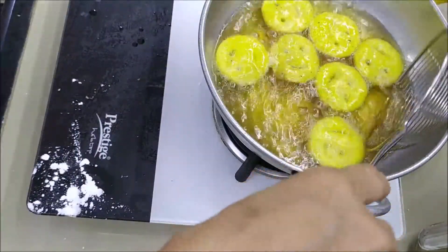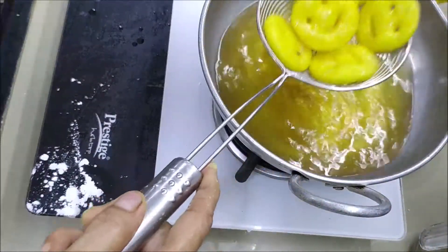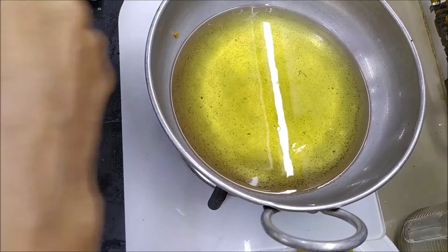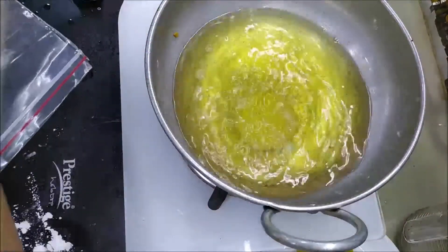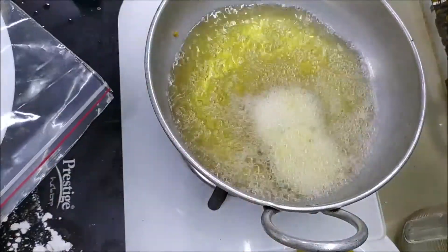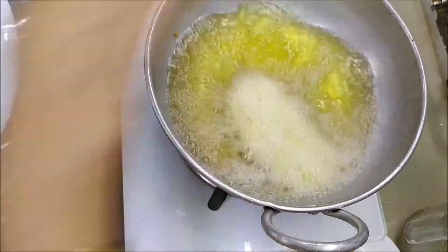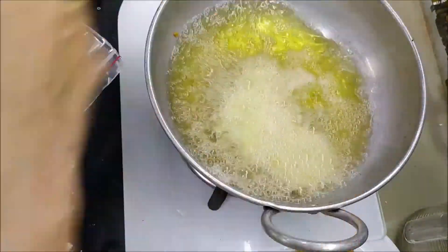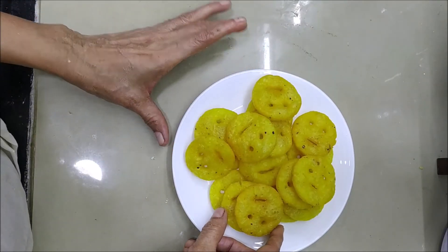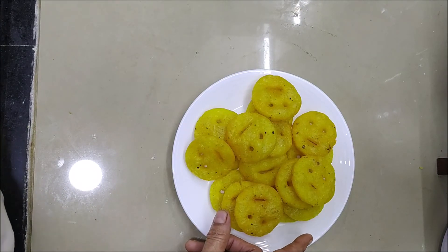This is a recipe for the first time. I will have to try it out. This is the potato smiley — the potato smiley is ready for everyone. Please like and subscribe.